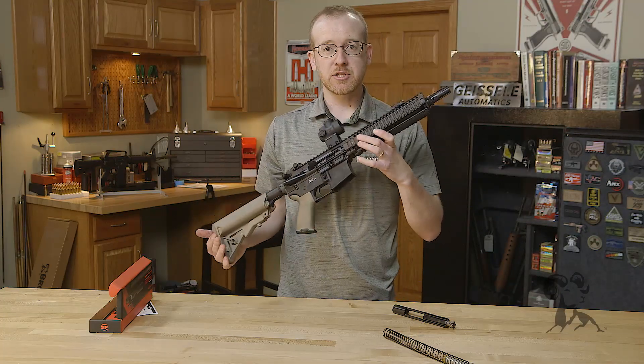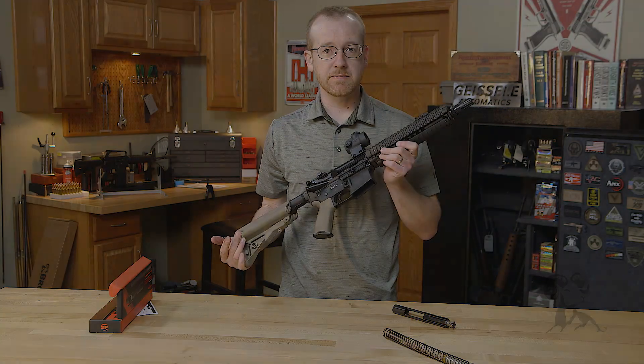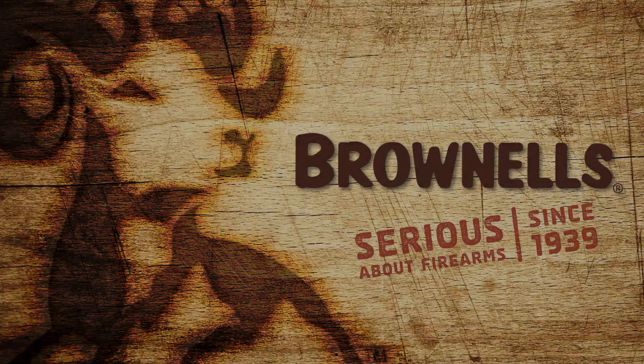So there you go. That's the Surefire Optimized Bolt Carrier Group, now available at Brownells.com. Thank you.